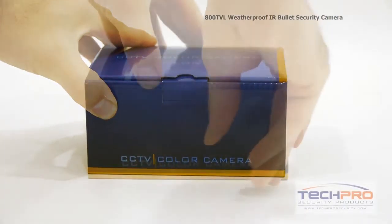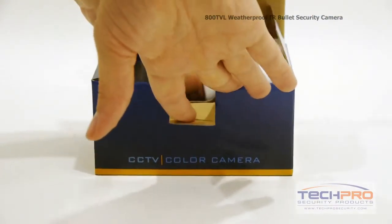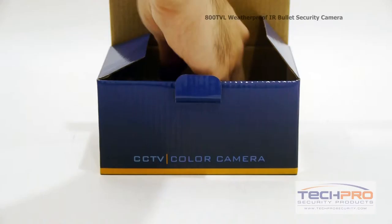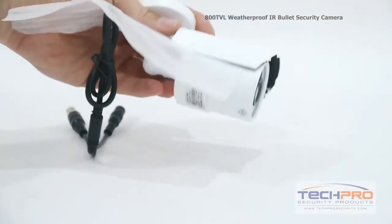This is our 800 TVL Indoor-Outdoor Bullet Security Camera. This is a very compact bullet camera that can fit in the palm of your hand, but don't let the size fool you. This camera offers outstanding wide-angled images at a resolution of 800 TVL.